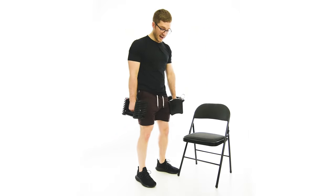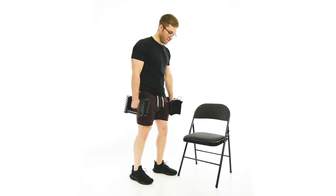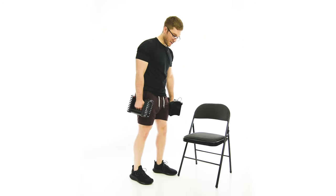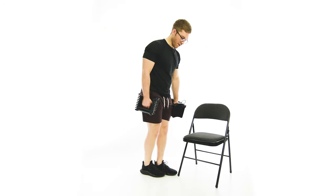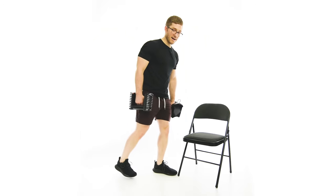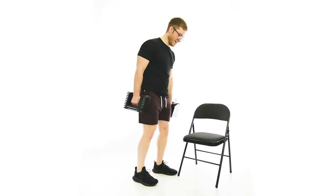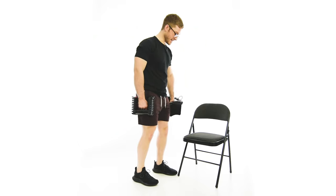Then we're going to get set. We're going to go for the offset stance — one foot behind the other, just about halfway through the other foot. It's not a split stance, it's not a staggered stance. There's nothing too extra about this. It's very subtle in the offset nature of it.